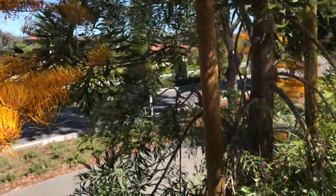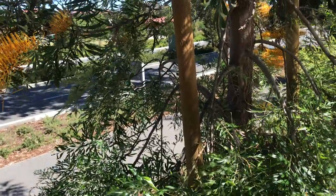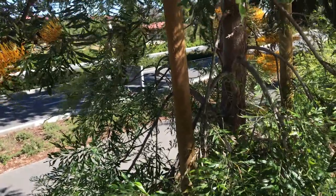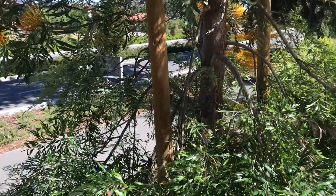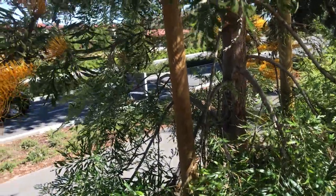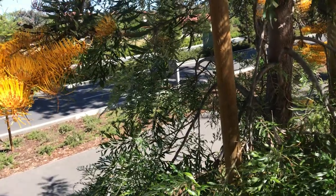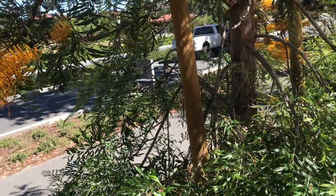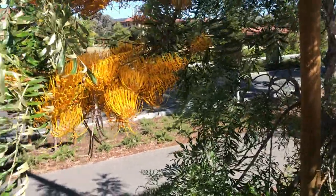Again, Grevillea Robusta. And also it's a Grevillea — they're in the Proteaceae family, which is an ancient family mostly concentrated in the southern hemisphere. Some of the known, famous ones like Grevilleas, Banksias, or like the King Proteas, or some of the ones you see in the flower bouquet with this kind of flower.